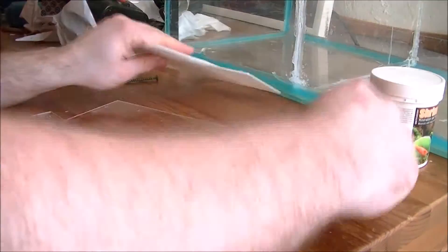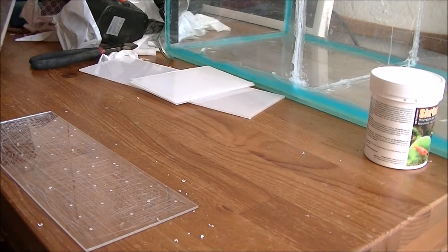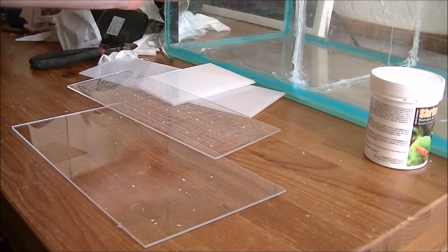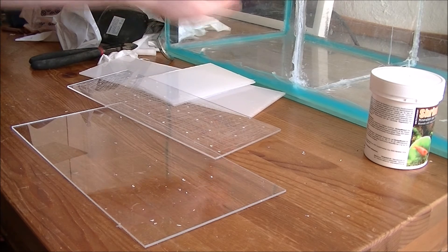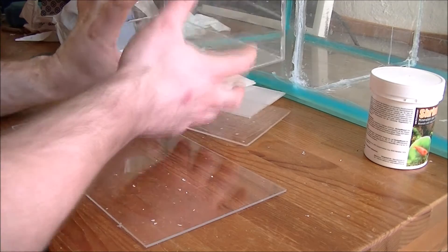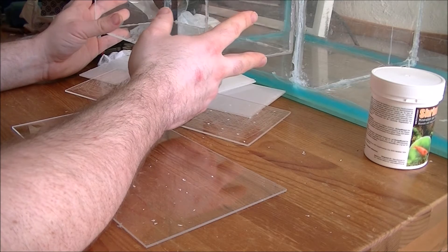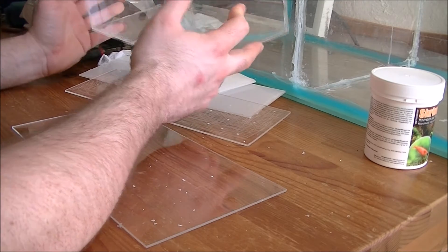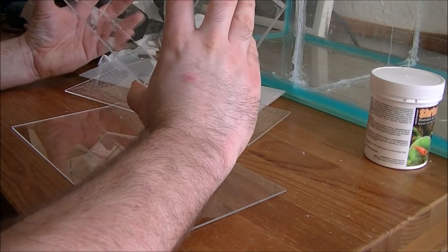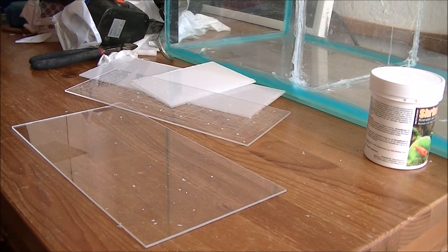These are the acrylic sheets — this is the base. What I've done is measured the width of the tank, which is about 12 inches, and I ordered the acrylic and made it a little bit smaller just in case there are any measurement problems. It's about 4 inches high and about 6 inches wide.